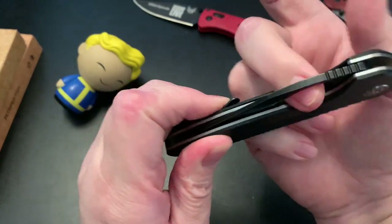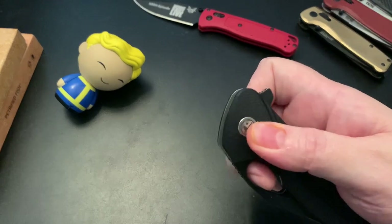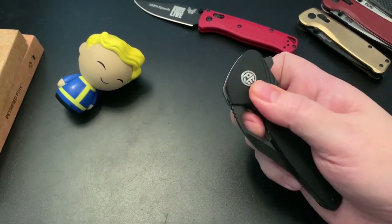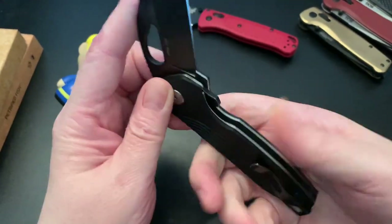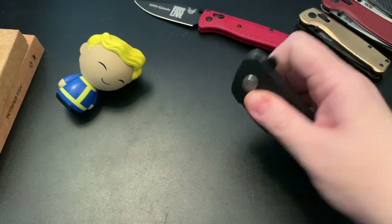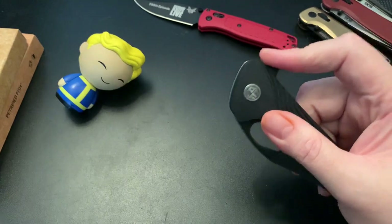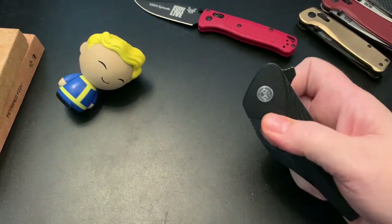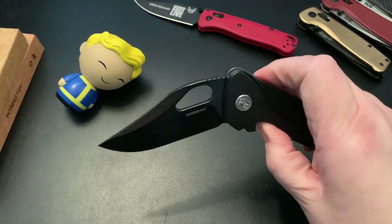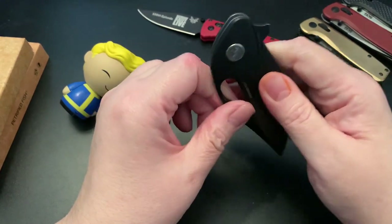I can get almost my finger through the hole — it's got a large finger hole. Let's see if I can flip it out. I'm used to squeezing my finger in there tight but my finger just goes through the hole, so it takes some getting used to having a big enough hole. I'm kind of glad this one has a flipper tab as a second option — the flipper tab is much easier and quicker to get to. Let's give it the old shake and check its detent — yeah, strong detent.